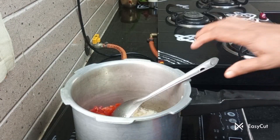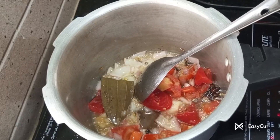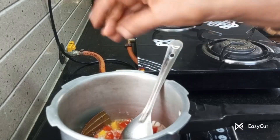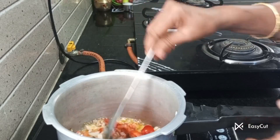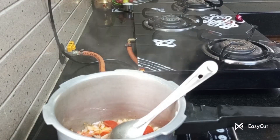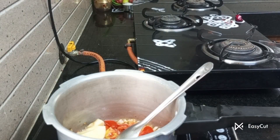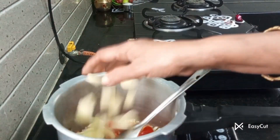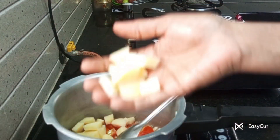Add 1 thakali. I will add the soup. I will add 2 cups of fish.